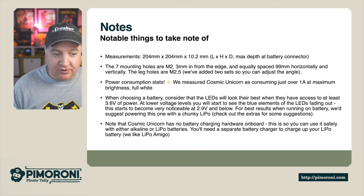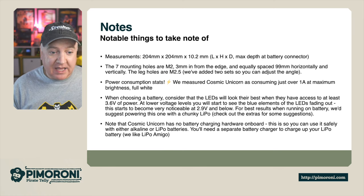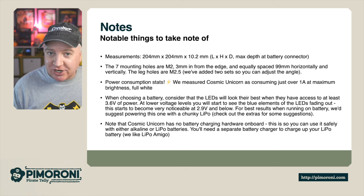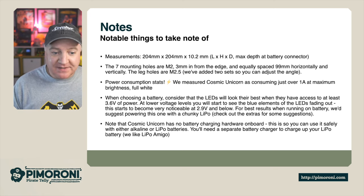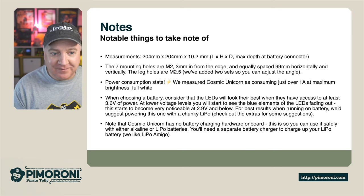For best results when running on a battery, we suggest using one of our chunky LiPo batteries — check out the extras tab for suggestions. Note that the Cosmic Unicorn has no battery charging capability on the hardware, which means you can safely use alkaline or LiPo batteries. We have separate battery chargers if you need them — we like the LiPo Amigo and LiPo Amigo Pro for this.